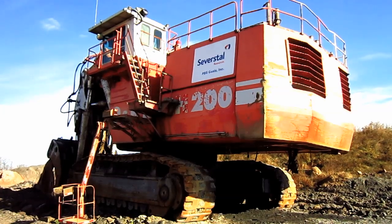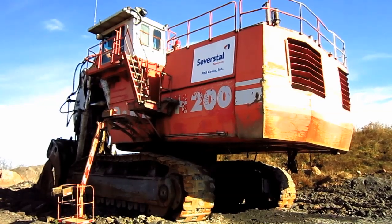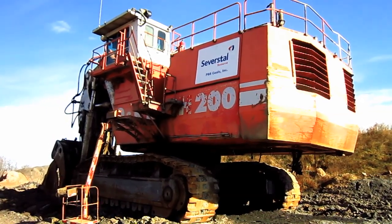But there she is — the world-class market leader in the 500-ton hydraulic excavator class, the ONK RH-200.